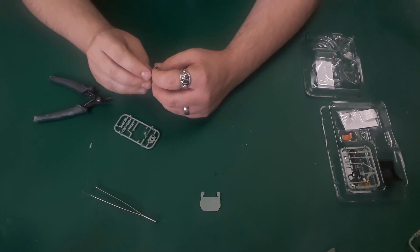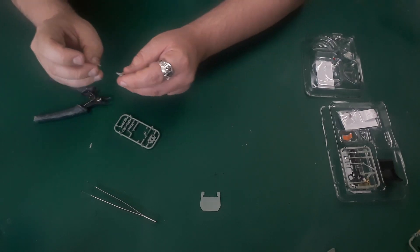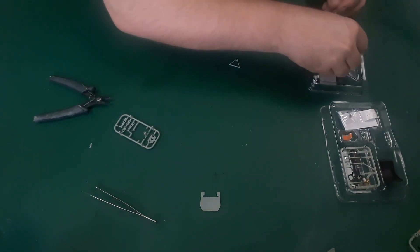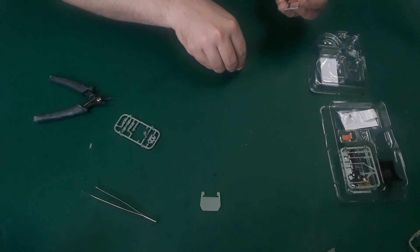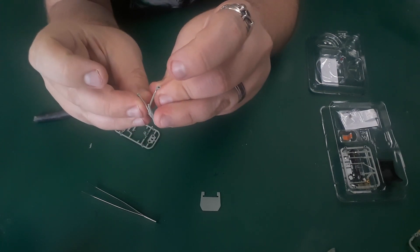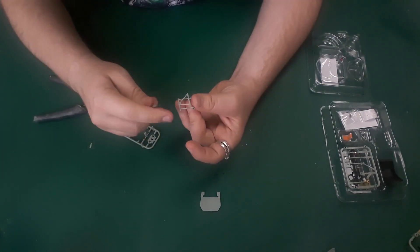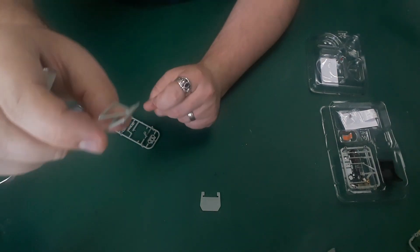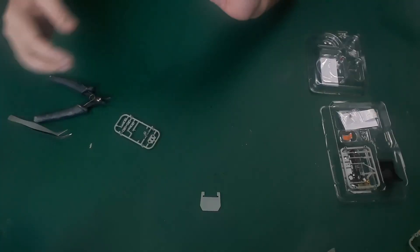Cut part E from the frame, taking care not to remove the pegs on the lower strut. Identify a tab on 20.5 and check how it fits into the slot at the top of part E. When you're happy with the fit, glue the parts together - they go in like that. When gluing these two together, make sure that where that little indent is in this part goes against the peg, because that will hold the angle right. That's that bit all done and attached at the angle there.